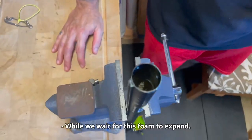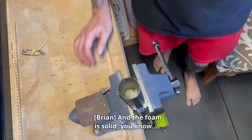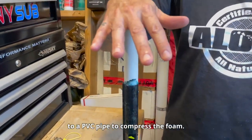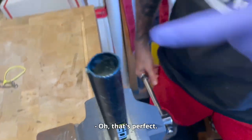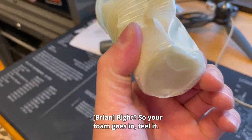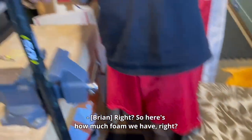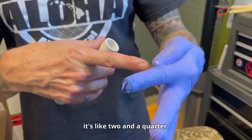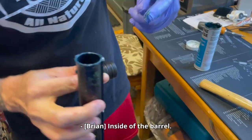While we wait for the foam to expand, Brian adds a little marine grease to a PVC pipe to compress the foam nice and flat. Here's how much foam we have — it's like a little over two and a quarter inches — and the muzzle depth is like two inches. It's perfect, just outside the barrel.